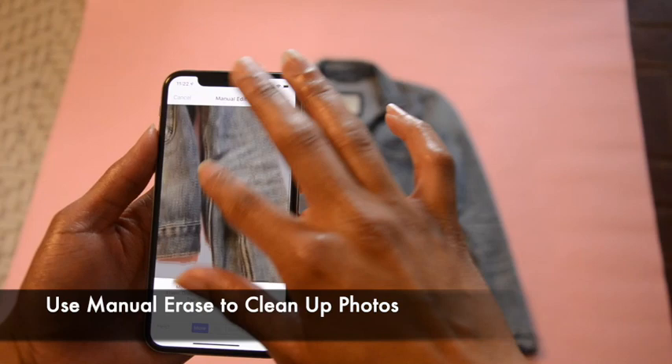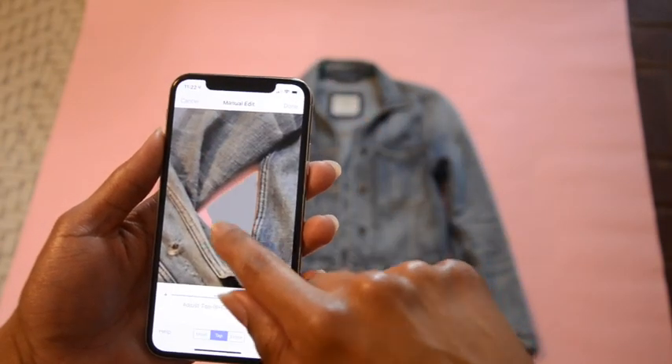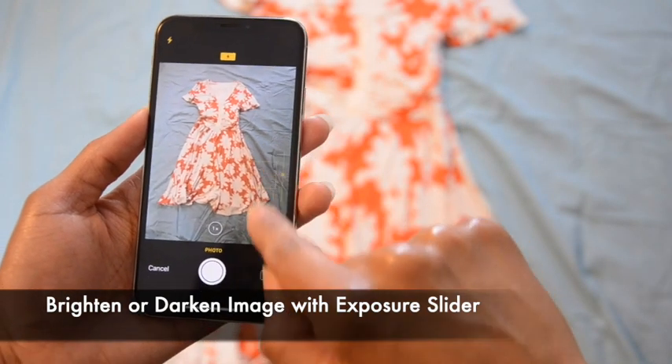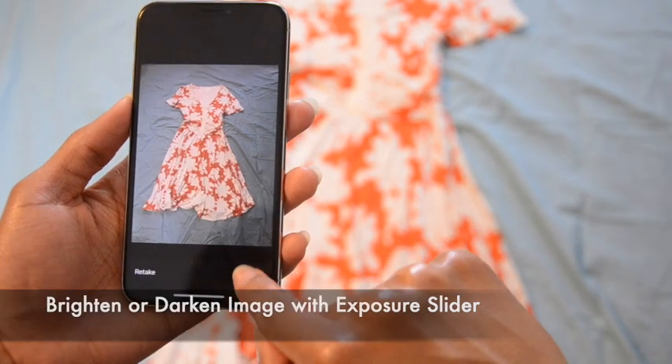I like to use the slider first, and then if there's any little areas — like this area in the arm — I use the tap to erase or the manual eraser to just sort of clean it up. For this particular image of the dress, I don't need to use the manual eraser.